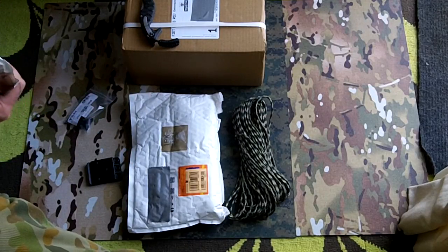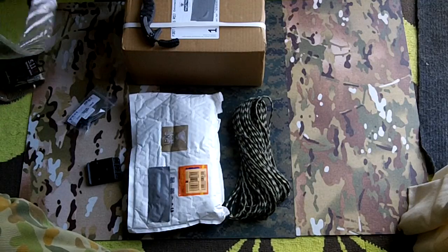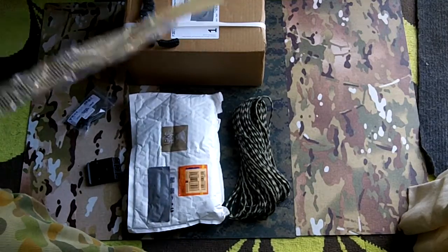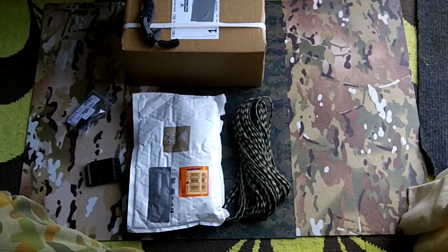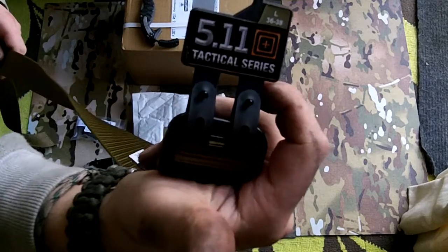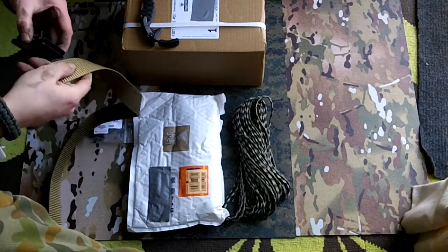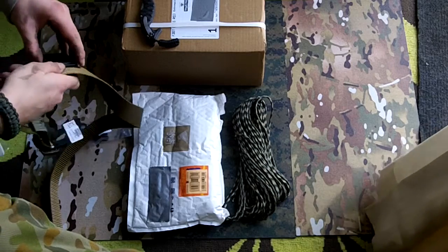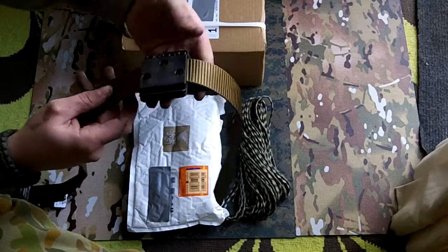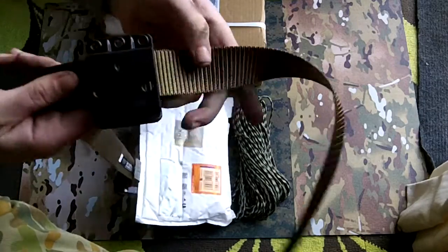So I'm going to see what they're like. I wanted to get a new belt as well — I'm getting fat now. I also wanted to see how well that fits. I don't really have a — oh look at that, that's nice.